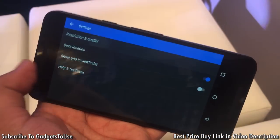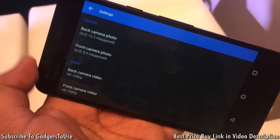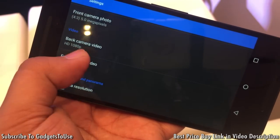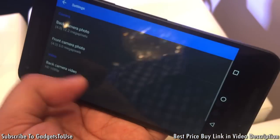In the settings you can control the resolution. It is going to take photos at 12.2 megapixels at a 4:3 aspect ratio. The front camera is 5 megapixels. The rear camera video recording is at 1080p, and the front camera can also record video at 1080p, though we are not sure about the frames per second — we will confirm that later.